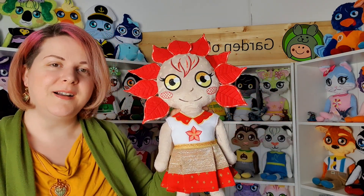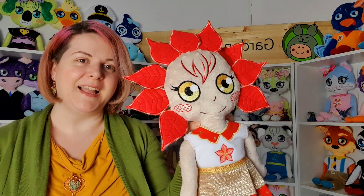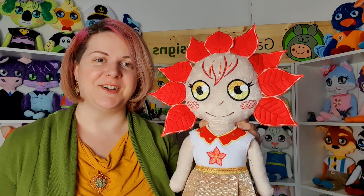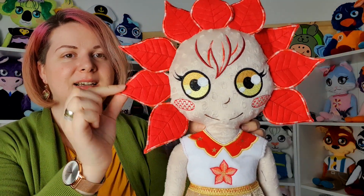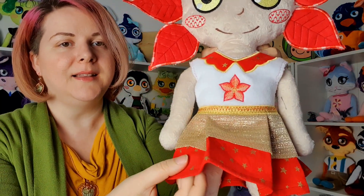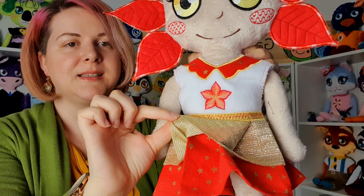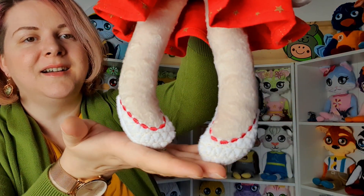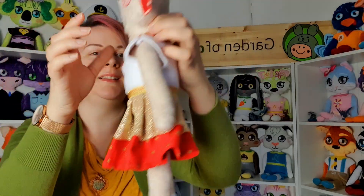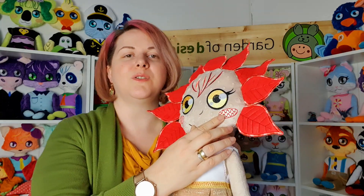The next flower-inspired doll is Chris, and she is inspired by a Christmas poinsettia. She has a poinsettia on her dress, petals on her head, cute ruffles on the dress, and cute shoes. This is the back of the doll.